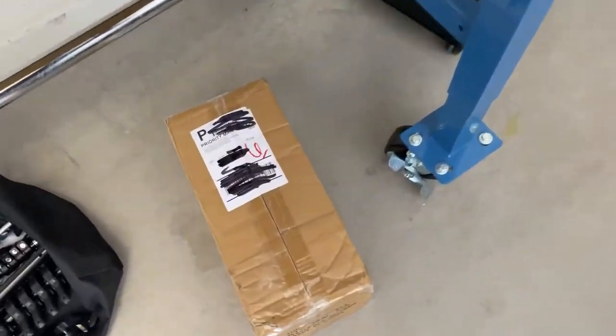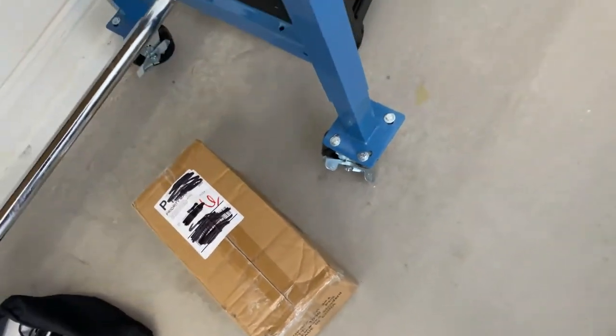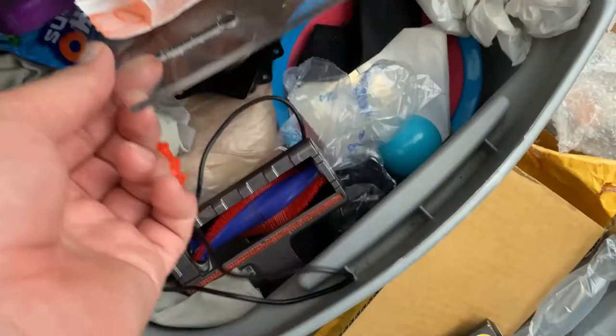Looks like we got some mail from Clutch Collectibles — I think there's something special in there, maybe Pokemon cards or some special stuff.